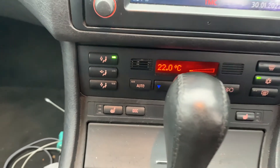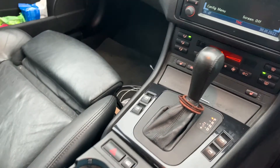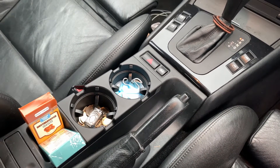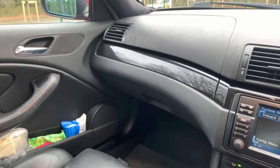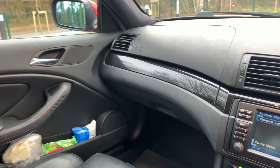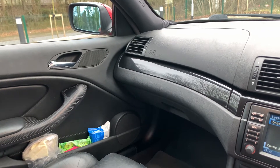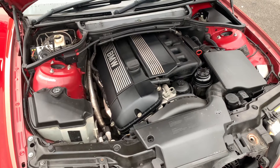The eagle-eyed among you may note a difference in the interior trim. I've put high-gloss black piano trim on the dashboard, but the door cards and door handles still have the original black cube aluminium trim. The only reason for that is replacing the door handles involves removing the door cards, which I haven't gotten around to yet — but we'll get there at some point.